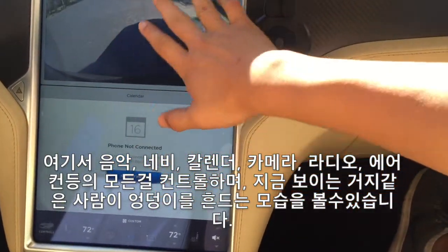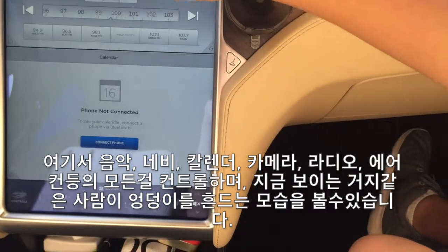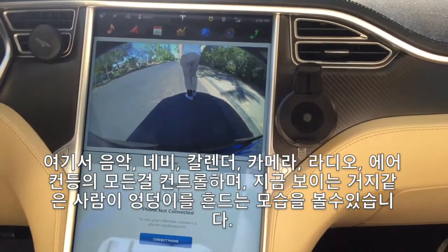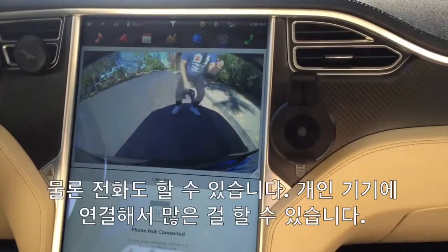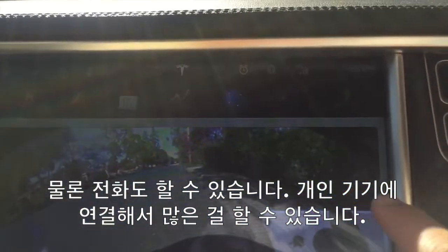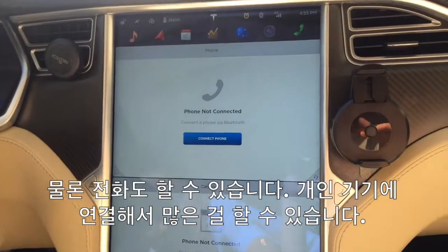And you can see what's happening in the back. You can see this homeless man shaking his butt in the back. As you can see, another cool function of this is that you can call, and you can connect this to your personal devices to use it any way you want.